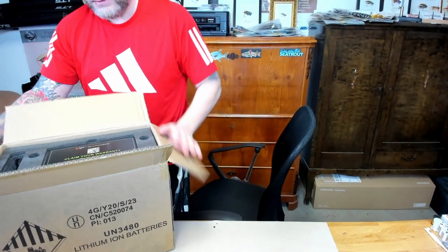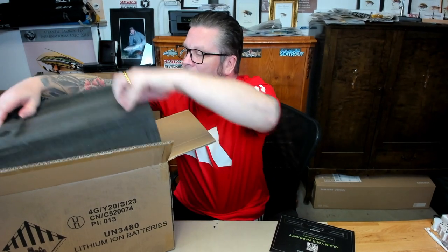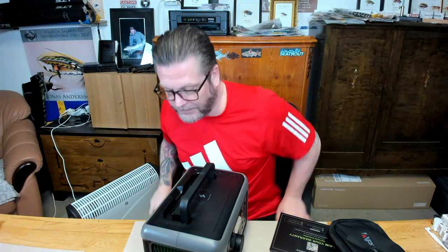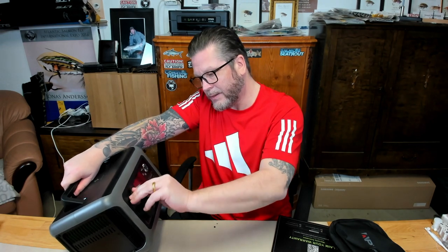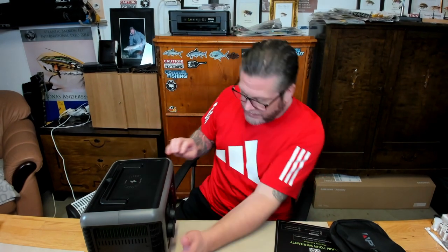Here we have warranty information, let me remove everything. The battery itself — it was bigger than I thought. It has two 230V connectors, a car charge port, two USB-C and two USB-A. And the first thing we do of course is remove the plastic.